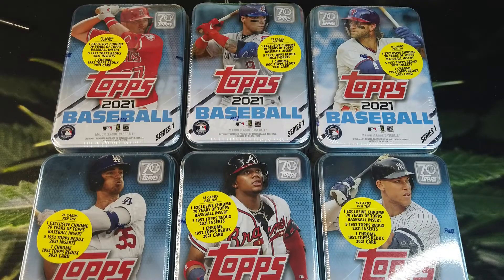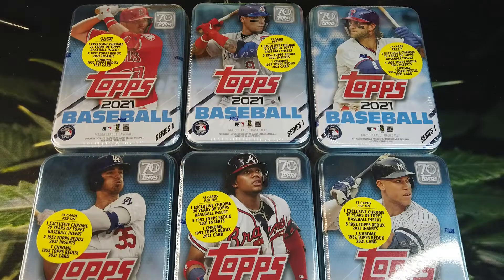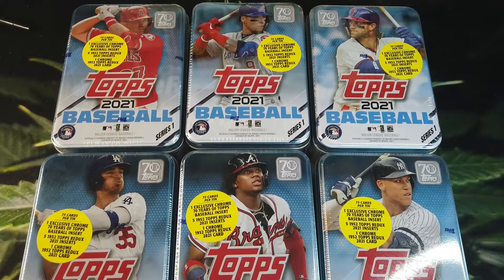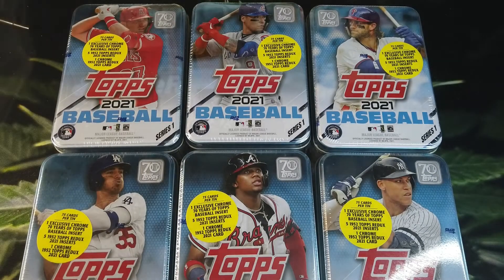Welcome to today's smoke break, everyone. We've got six really cool things to open today — 2021 Series One tins. These things are a lot of fun to open. I've kind of stockpiled a couple sets of all six tins, and because of that it's about time we open these up. It's getting towards the end of the season, and our home run challenge cards that are possibly in here are going to be expiring, so let's get right into getting started.